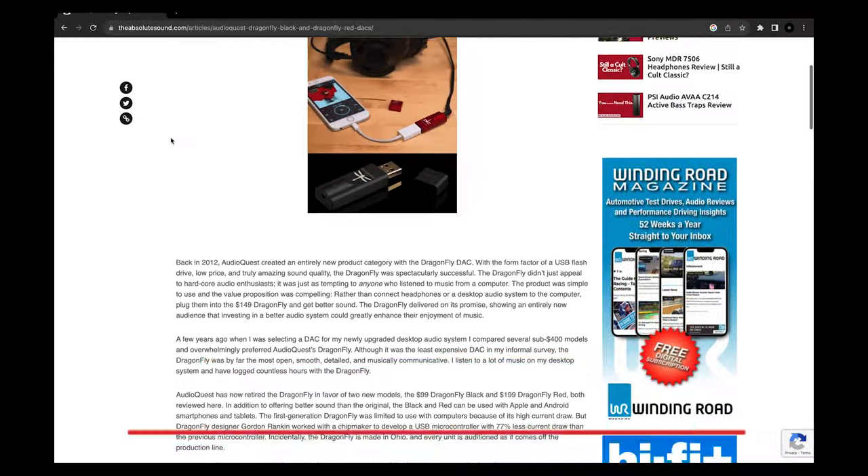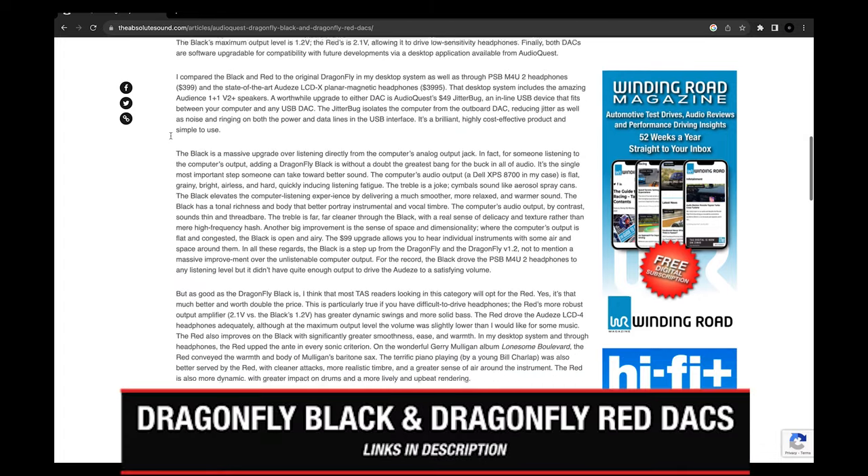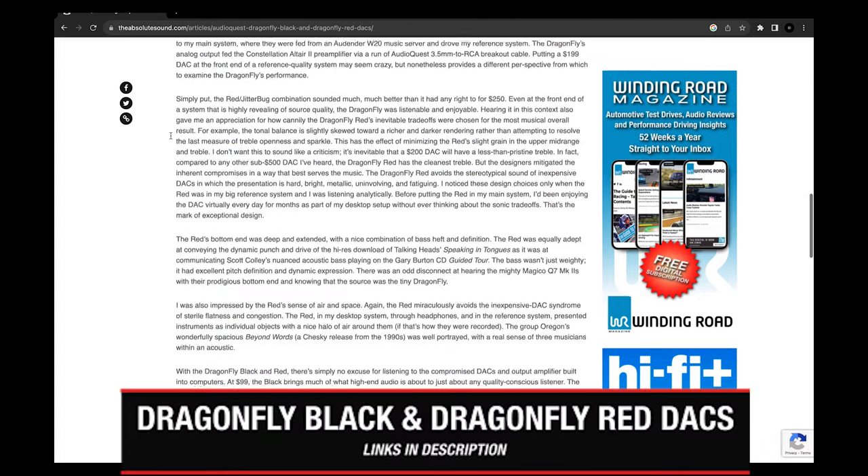I'm not here to disagree with those awards. After reading Robert Harley's review in the Absolute Sound magazine, I bought a Dragonfly Red and have been using it with AudioQuest's Jitterbug USB filter ever since. But as soon as I got the Cobalt, it was clear that it was better than what I'd been listening to for several years. So now, let's talk about the sound.